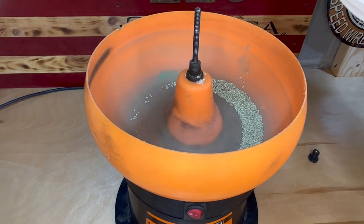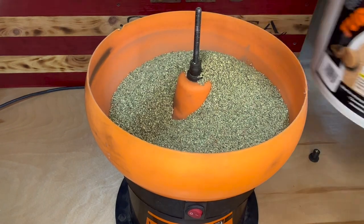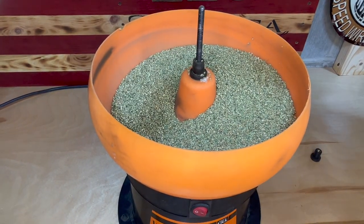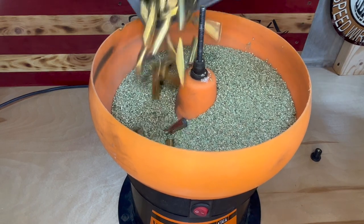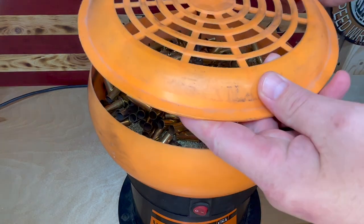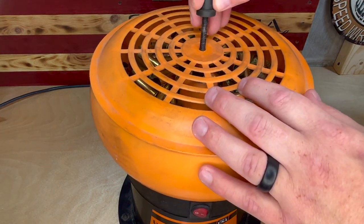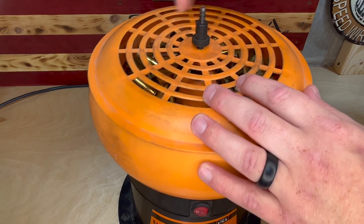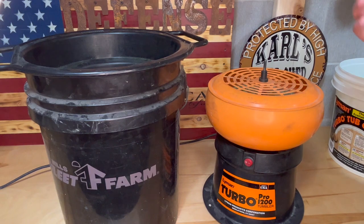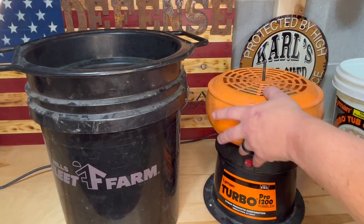I start by pouring in about halfway with the treated media, then I pour in my shells and let this run for about two hours. After about two hours I go ahead and separate the media from the shells.